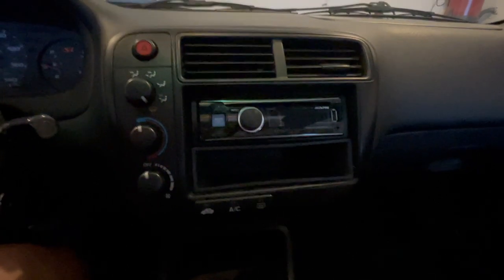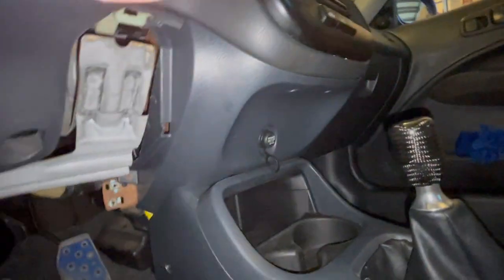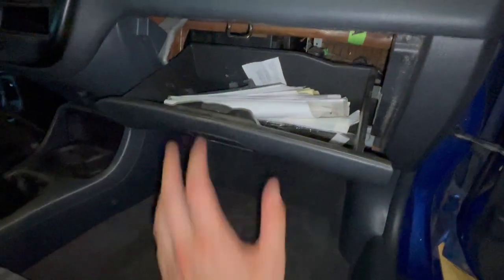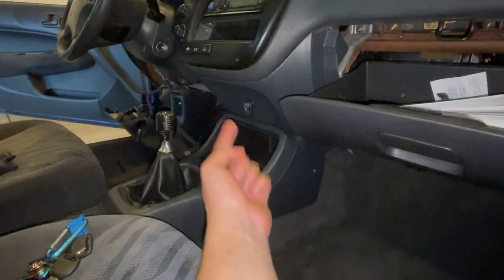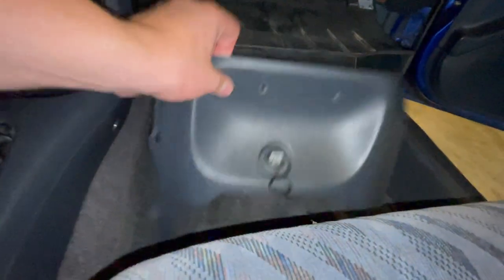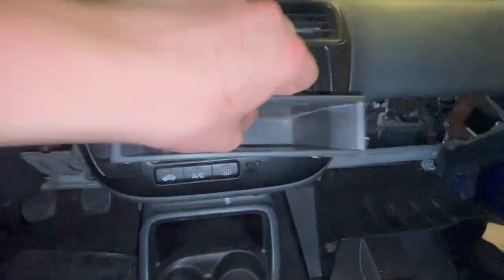The first thing you want to do when removing the head unit is remove three screws here, then pull down on this dash panel. With that out, remove screws one and two, then press in on the sides to allow the glove box to drop down. Remove this center piece, which exposes the bottom of the old head unit. Now disconnect the cigarette lighter and pull out the old head unit.